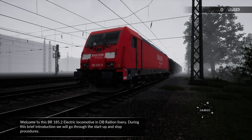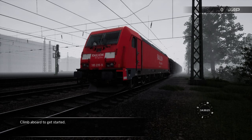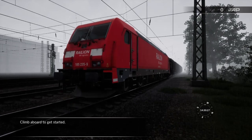Welcome to this BR185.2 Electric Locomotive in DB Raylion livery. During this brief introduction we will go through the start-up and stop procedures. Climb aboard to get started.